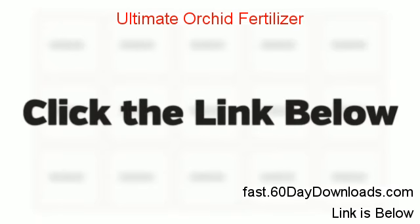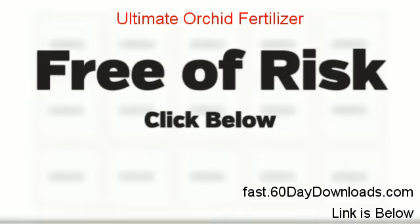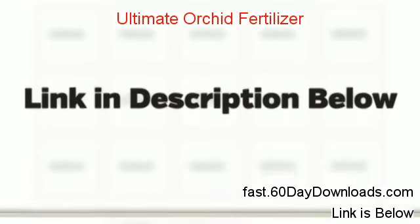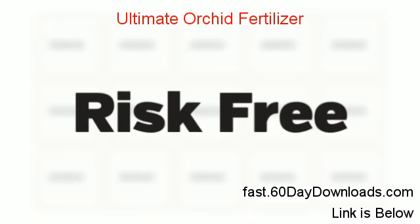Hello everyone. I don't do this often but I wanted to record a personal review video. Before making the decision to buy it, my wife and I did our research online and compared other similar products. After days of doing research we couldn't find anything better, so we decided to give it a shot and just make the purchase.